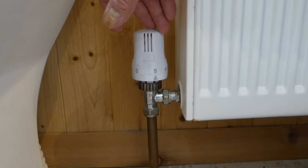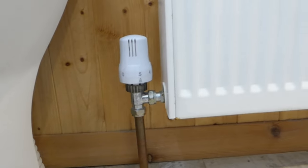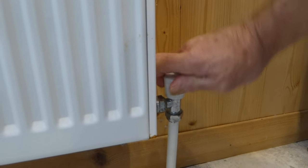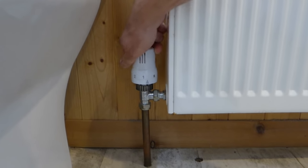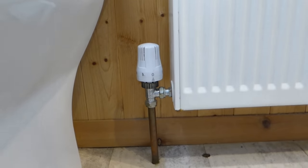On one end of this radiator we've got a thermostatic rad valve. You may have a thermostatic rad valve or a turn-type valve, but either way we do the same thing. Turn it clockwise until it stops — that's off. With a thermostatic one, turn it all the way to zero and that is also off.